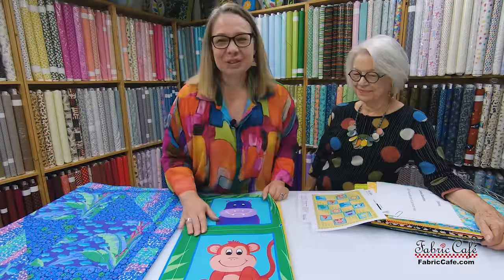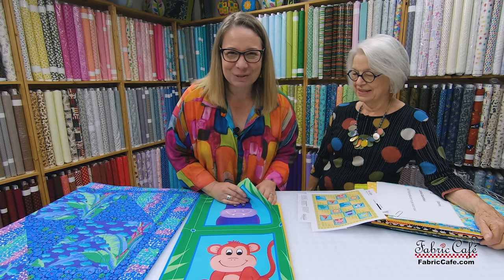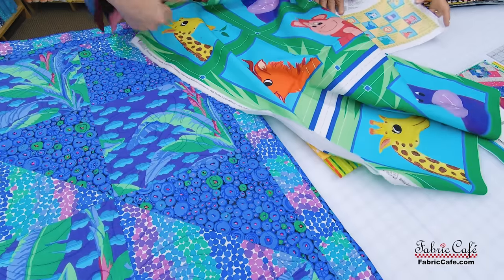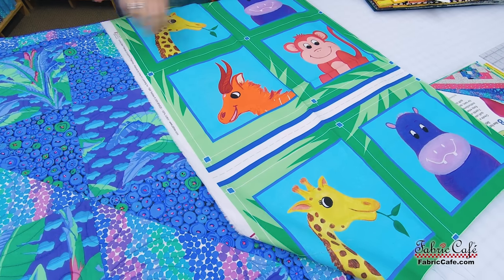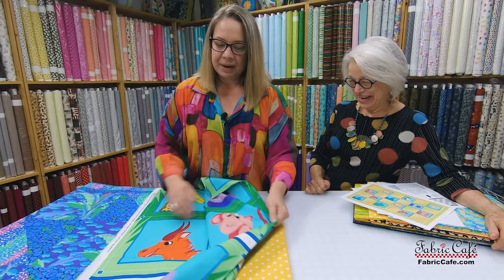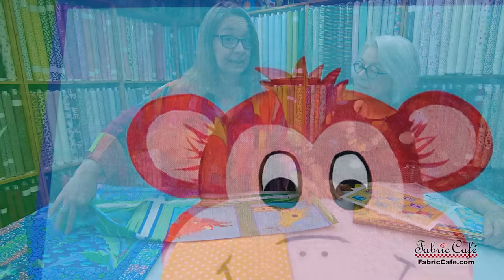Our very first quilt kit using Landslide features these absolutely darling safari animals. The panel has 12 blocks — hippopotamus, monkeys, giraffes, lions, elephants, and zebras. It's so cute! The panel comes with 12 different animal blocks, which is exactly what you need for the Landslide pattern.